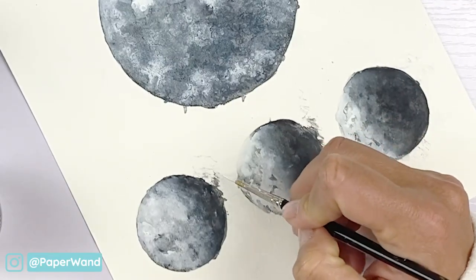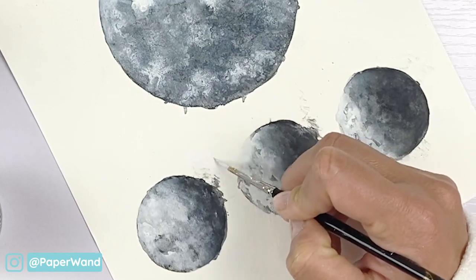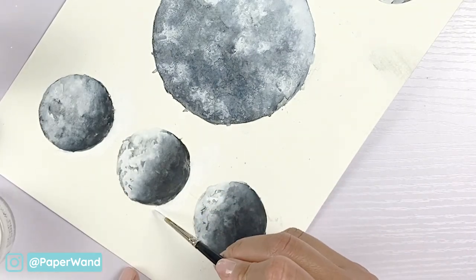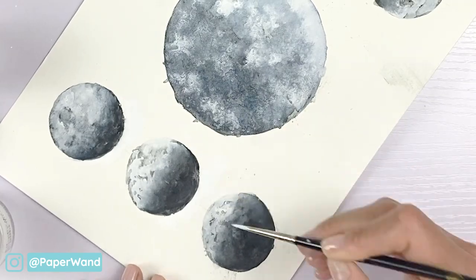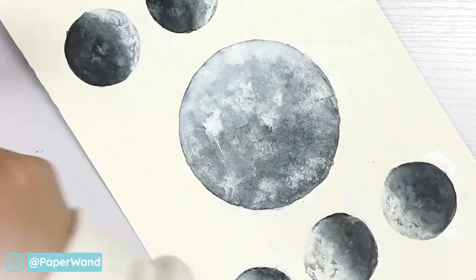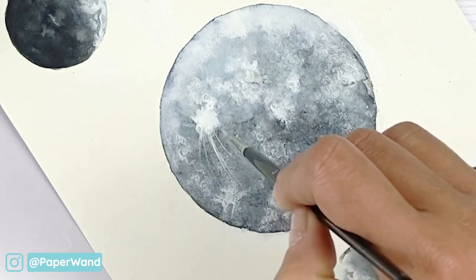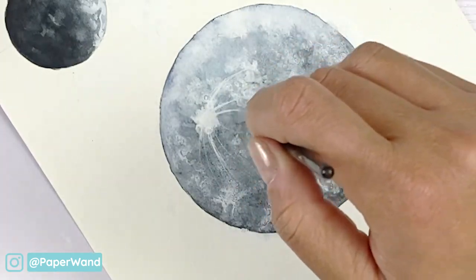We're going to let this dry a hundred percent and then go in with our white paint — I'm using a Copic white ink — and with a detailed brush just go through and clean up the edges where the paint smeared outside the line. For a fun detail you can add thin lines where the craters are on the moon; they are pretty clear when you look at most moon pictures. Just put in a few and then soften some of those lines as well.